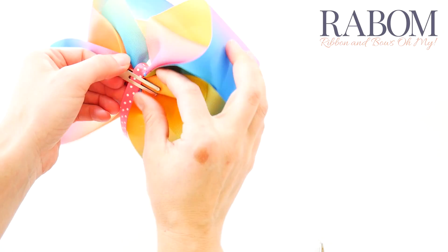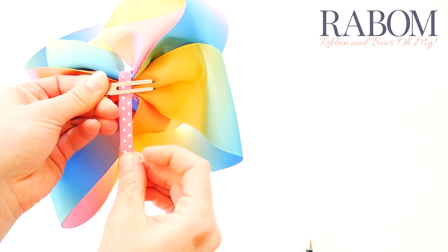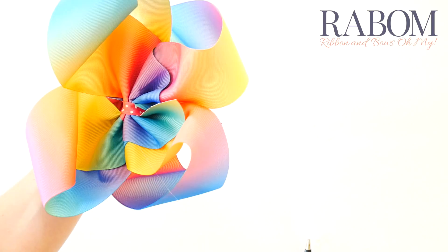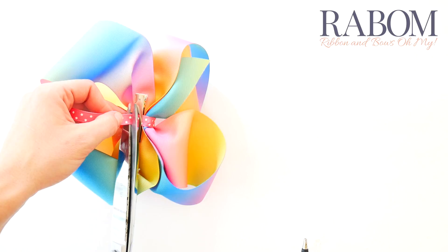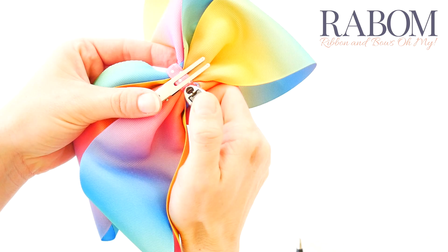Alright, that looks good. I want to make sure that I like the way it looks before the glue sets. I'm going to trim the excess of my tail and then seal the end. I like to use the metal tip of the lighter to just make sure that once I have that good bead, I can smooth it down on top of the ribbon and really seal it there.